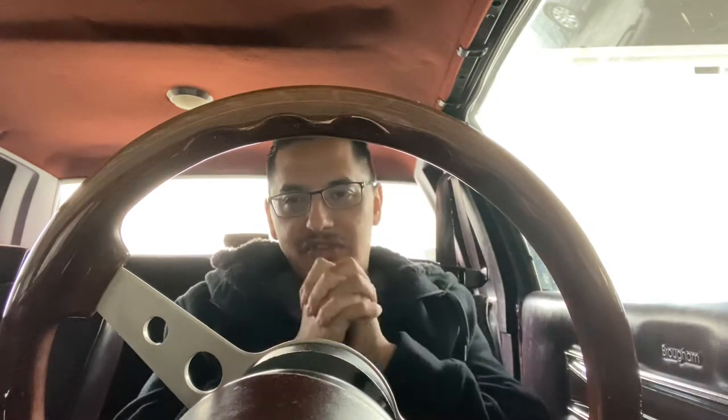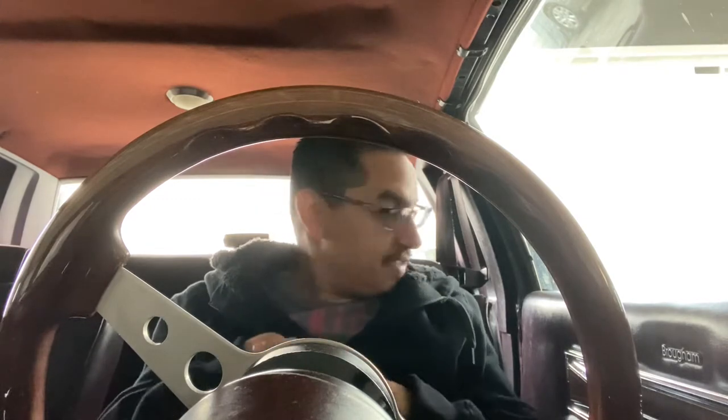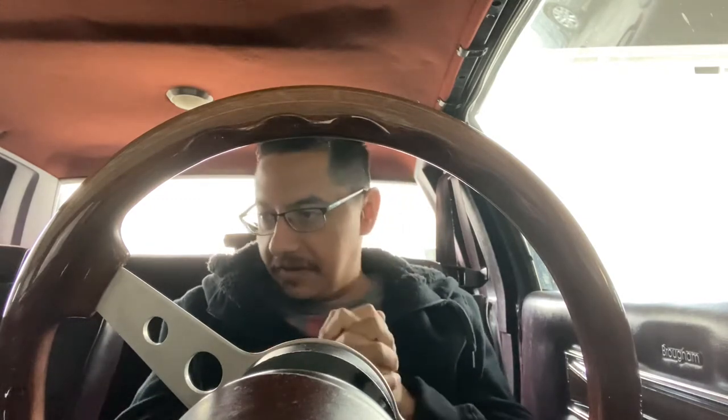Welcome back guys, Oak Scythe here. I got the G-Buddy back. Today is gonna be full of fun. I'm gonna replace the head unit.